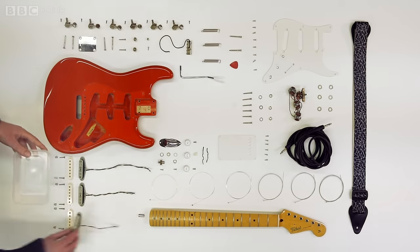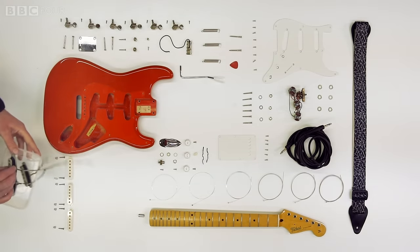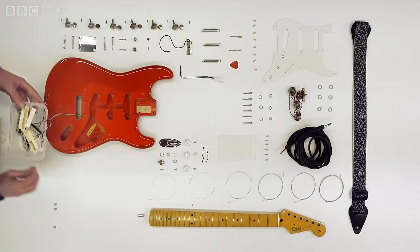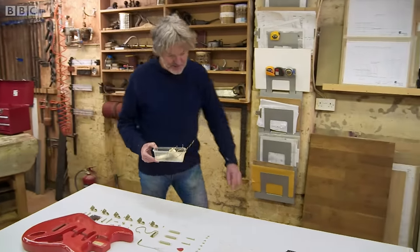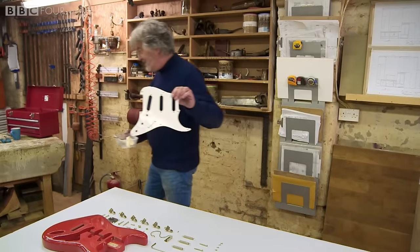Right, these are the pickups — the thing that make this an electric guitar rather than just an acoustic guitar. And obviously some screws and springs. And these mount not onto the body of the guitar, as you might imagine, but onto this, the scratch plate. Along with some other things that we'll be getting to later.